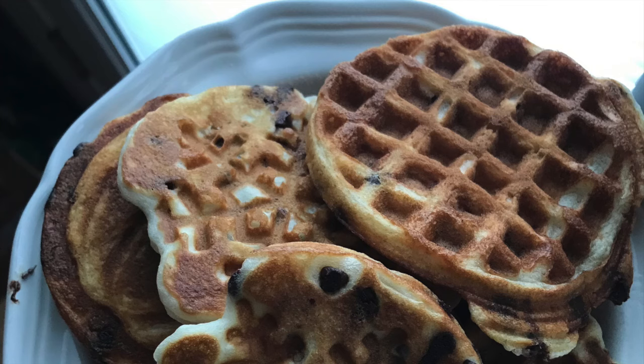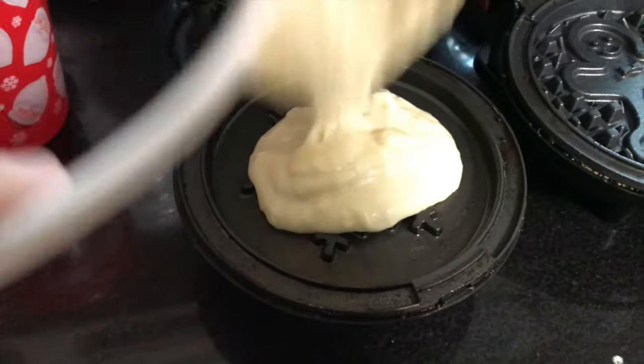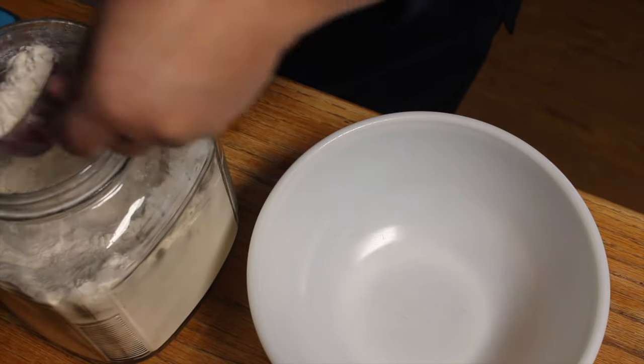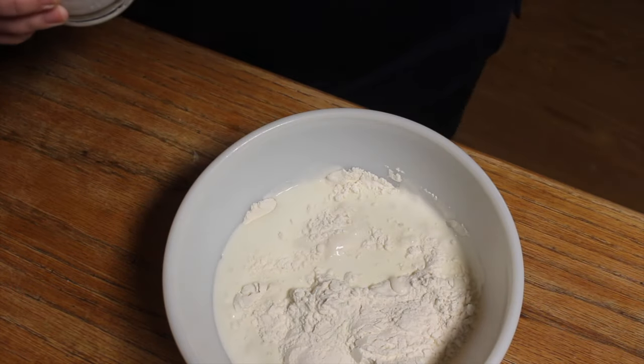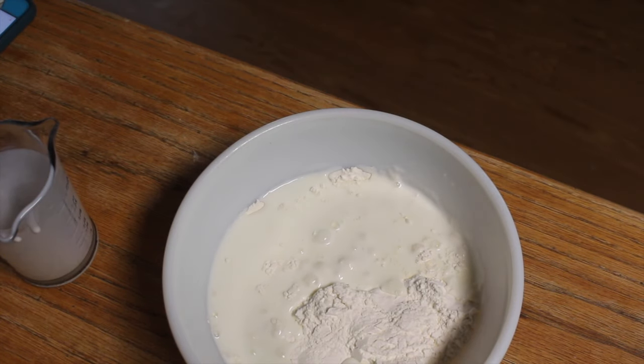It got really cold where we live this week, so I made waffles using my husband's waffle recipe. It is so easy, you're gonna love it. So one and a half cups of flour, one and a half cups buttermilk — you can use any milk: regular, whole, two percent, oat, almond, whatever you have. We just had buttermilk.